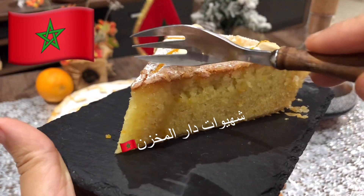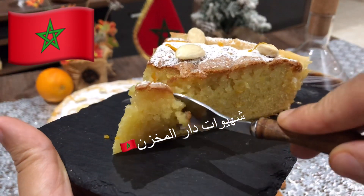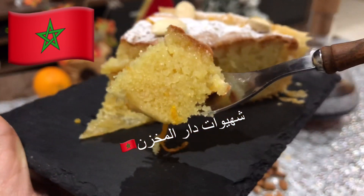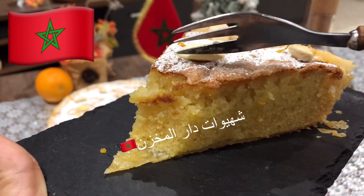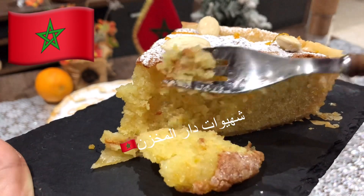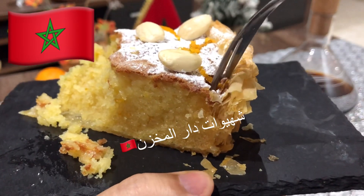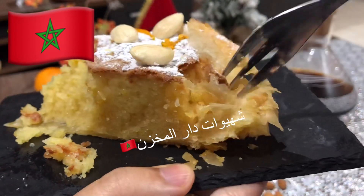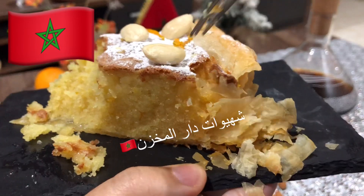This is the root for the heart. The root is very good for the heart. Until the end of the video, we will see the root and the root of the heart.